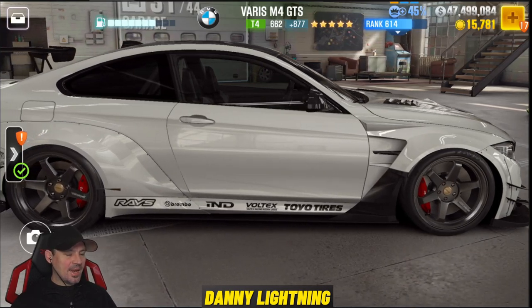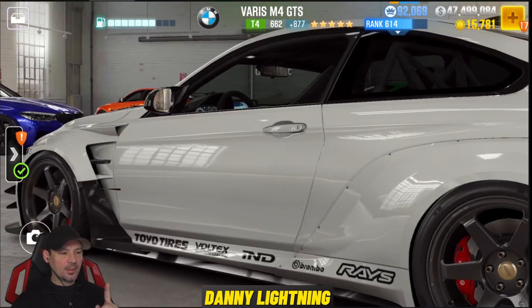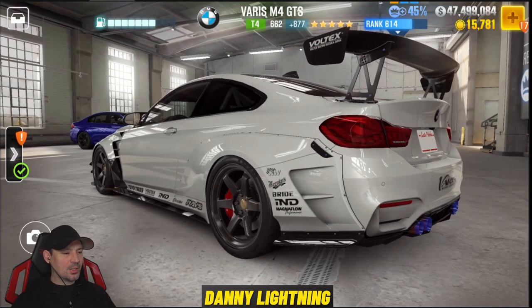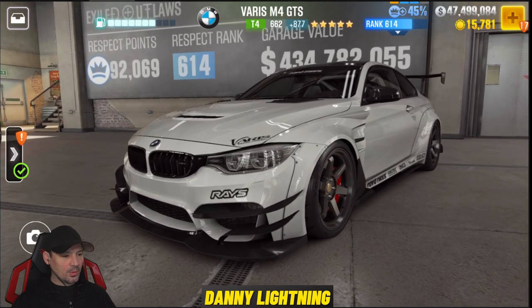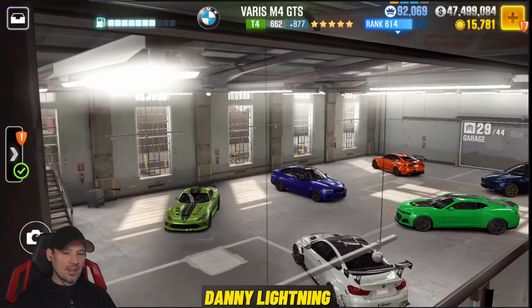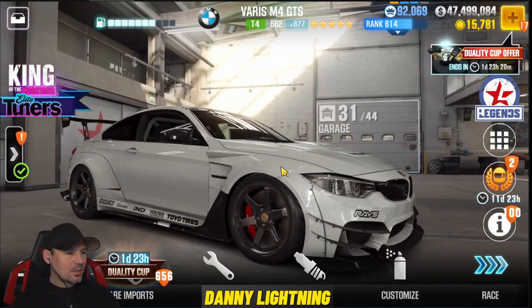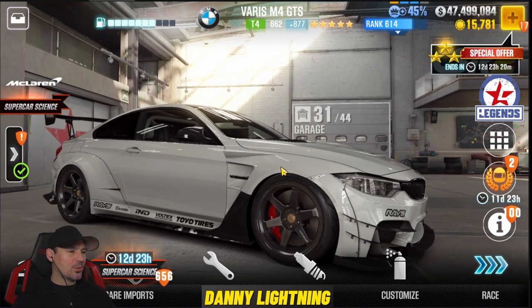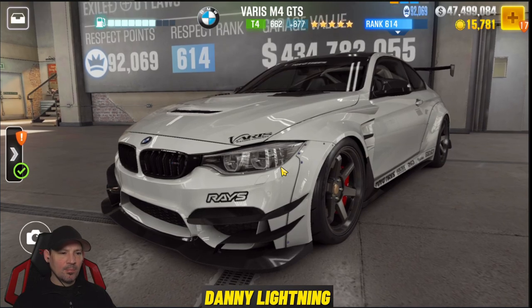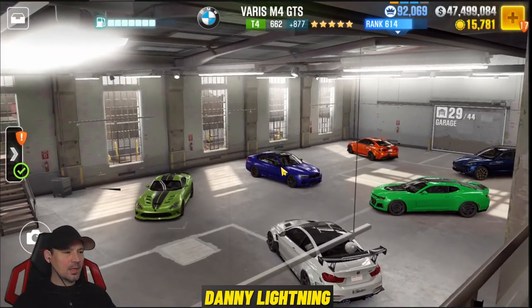This is the 96th fastest tier four car in the game. There's a total of 142 tier four cars and it's ranked 96th. There's about 10 more tier four cars being added to the game right now, and there's a pretty good chance they're going to knock this down the list even further. Kind of a slow car, honestly. Bottom line, I don't love it, I don't hate it. I wouldn't normally drive it unless I needed it for an event. It's just a mediocre car that looks really cool. Don't try to use it for the Tempest races because you're probably going to lose — it's definitely not going to make it through Tempest three tier four.